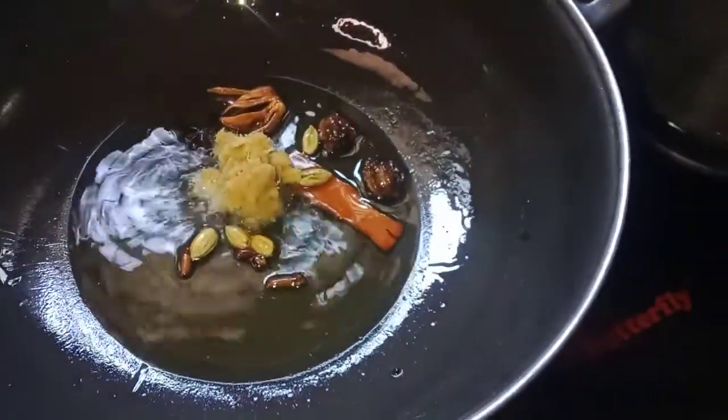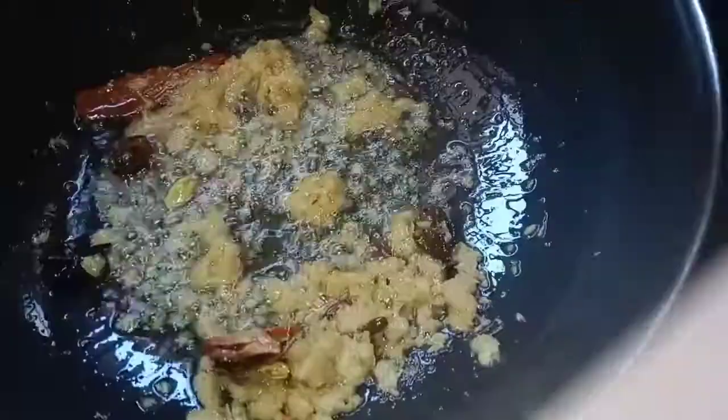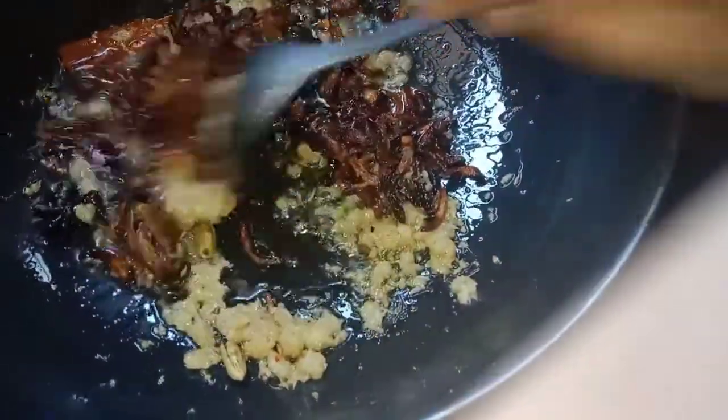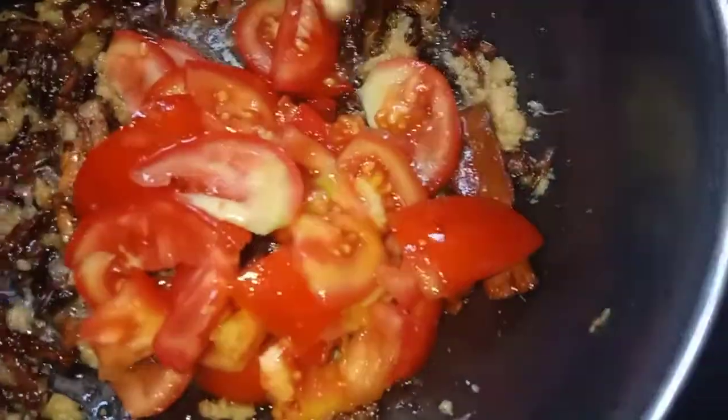Add black, green biryani spices, Marathi Mug. Add 2 tablespoons of fried onions and some more fried onions. Add 2 tomatoes and 1 tablespoon of tomato paste.